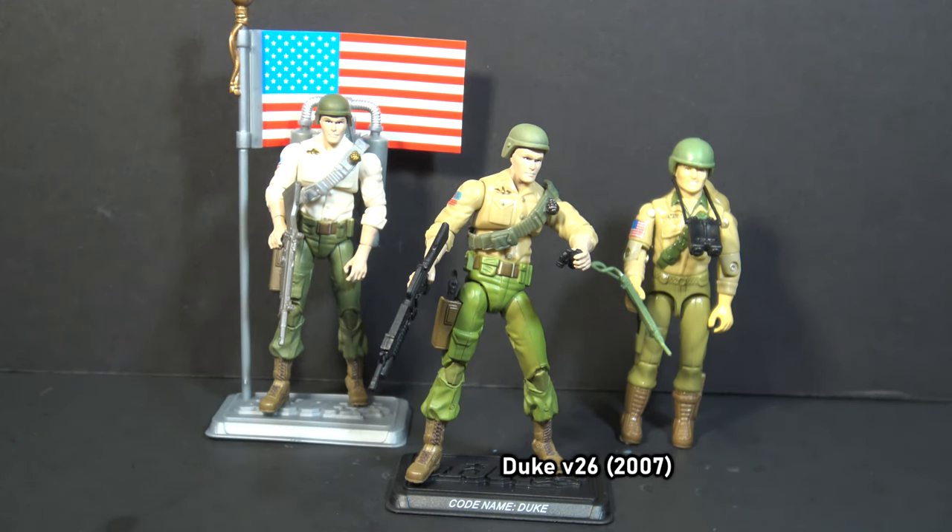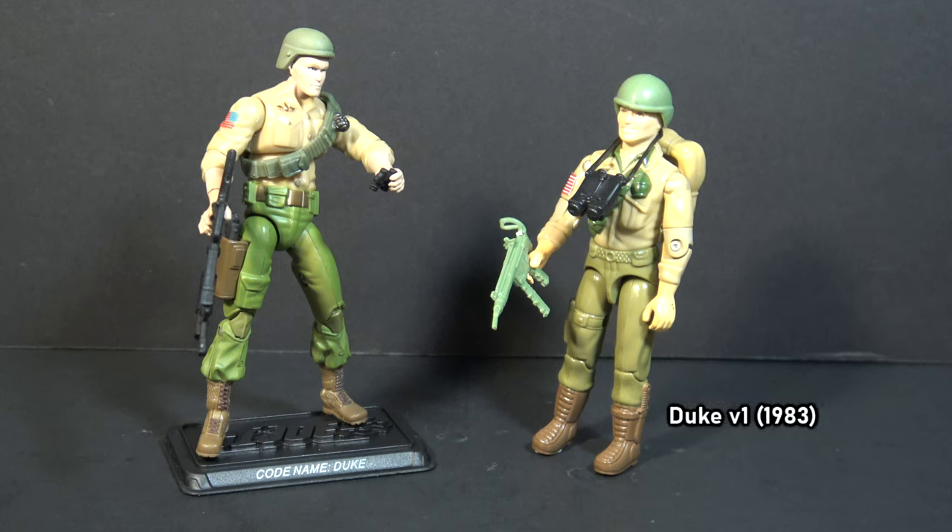which was included with Battle Pack No. 1, the five-figure set released in 2007. Version 1 of Duke was released as a mail-away exclusive in 1983 and was later released at retail in 1984.